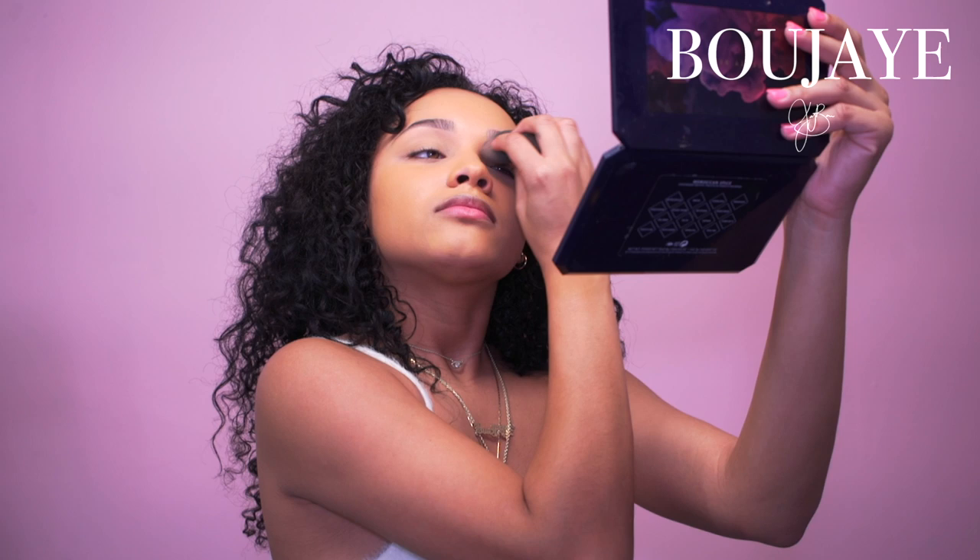Now I'm going to get more of my foundation and put it on my eyes. I'm not a makeup artist, so if any of this seems wrong — this is just how I do my makeup. You should be looking really ridiculous right now in this step but it's fine, we're just working through it. I blend with my Beauty Blender and go back in with my Real Techniques brush — I don't even know what number it is but I have like three of them.